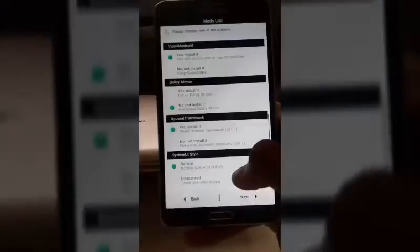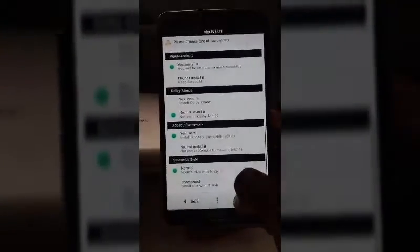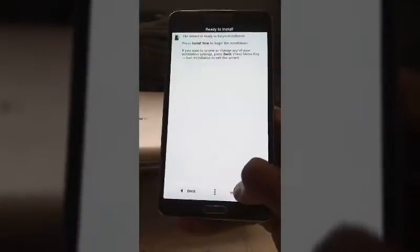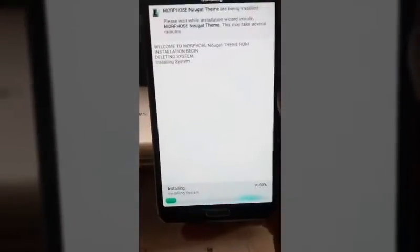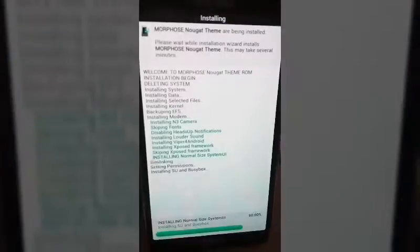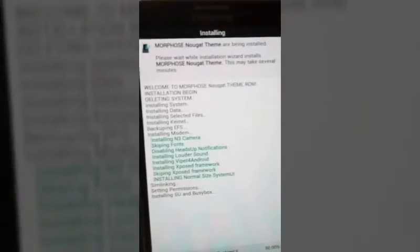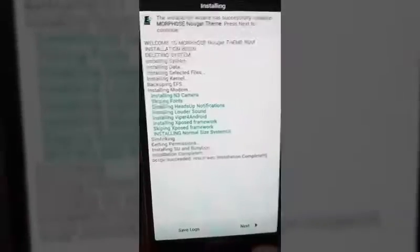My camera is not focusing well, sorry. Next. Install — it's now installing the system. It will take about two to three minutes. I'll forward it. See, it's installing the data and system. Just completed!